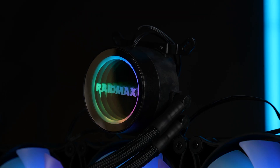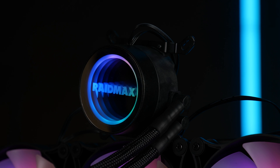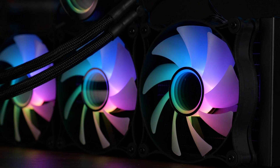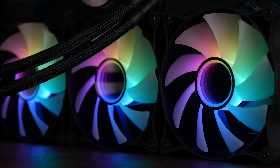Then there is the RGB, which is okay. We got the RAIDMAX logo, some lights on the fans coming from the center, and then all of these infinity rings. It looks okay if you like it, but it doesn't look like the best LED implementation I have seen, and you definitely have other budget options that look better than this.